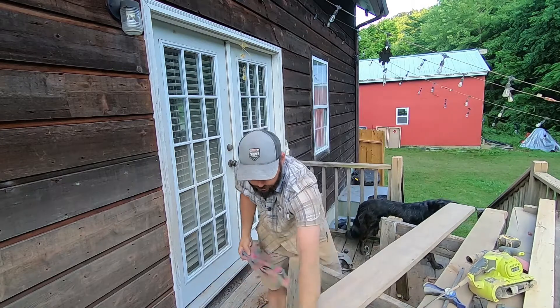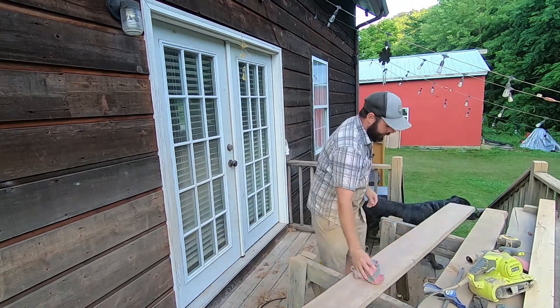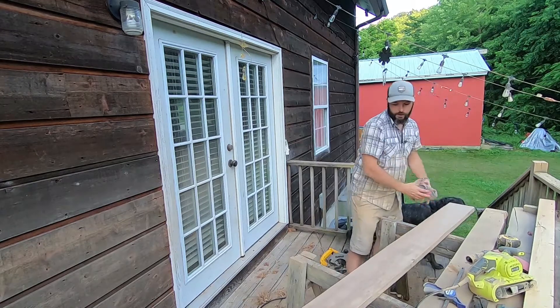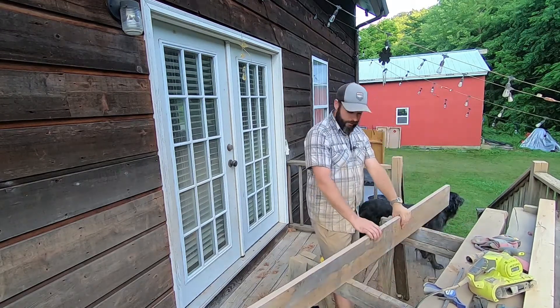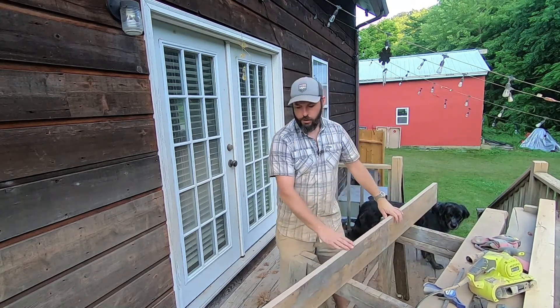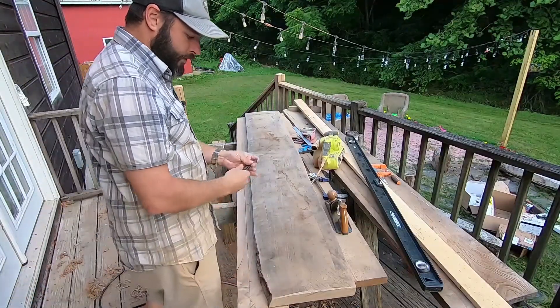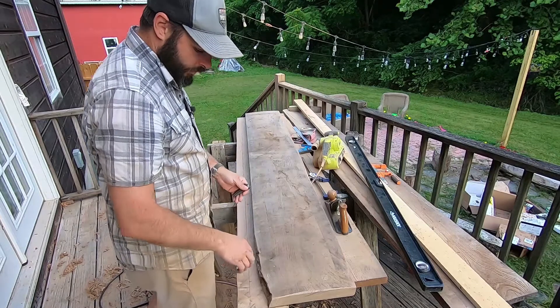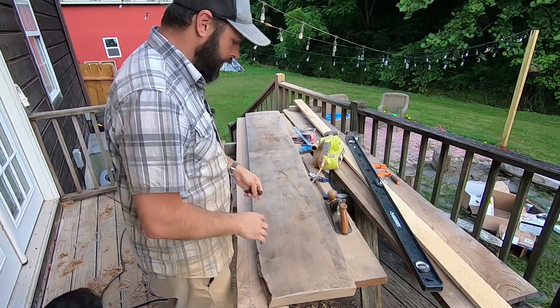We've done basically the same thing to the backsplash — cut it down to size, used the hand plane to knock off all the high points, and then sanded it and rounded off the edges so it'll look nice and even. Now we're going to drill some pilot holes and use these rather long screws to attach it to the countertop and make it all nice and secure.